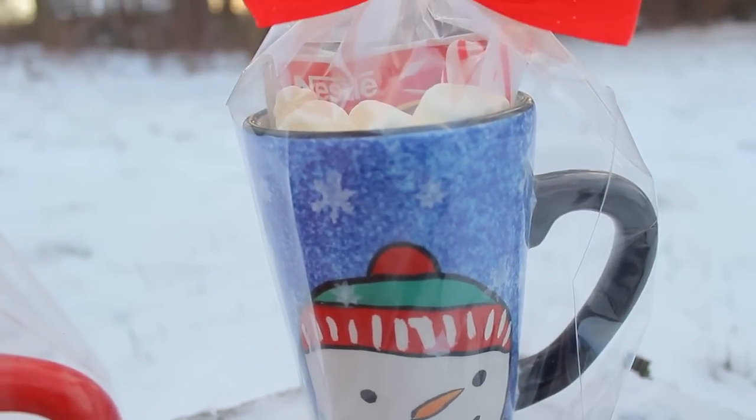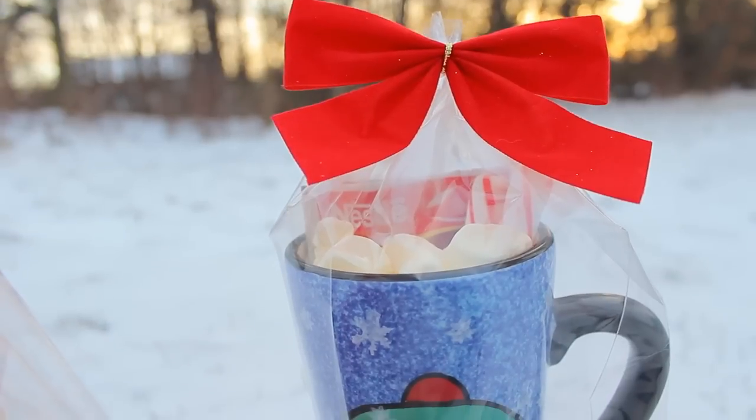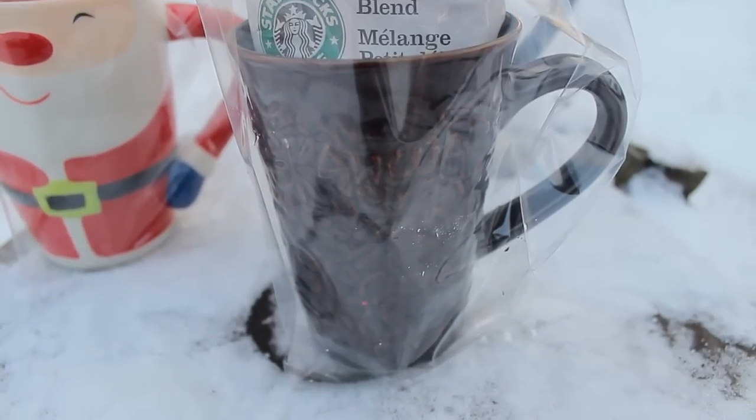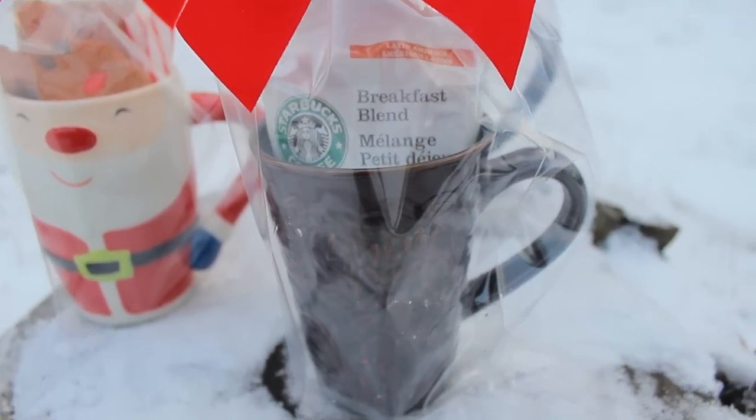Here is our finished snowman mug. And for this last mug I just went ahead and added a Starbucks flavored coffee.